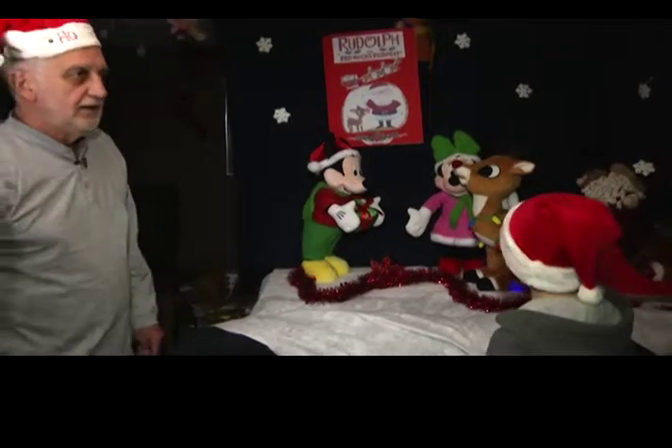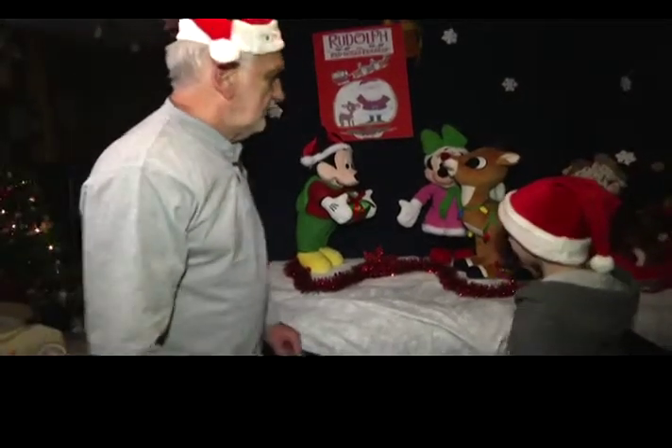Roy Rosemus has been keeping the Christmas spirit alive for the past 12 years by assembling a holiday wonderland in his basement.